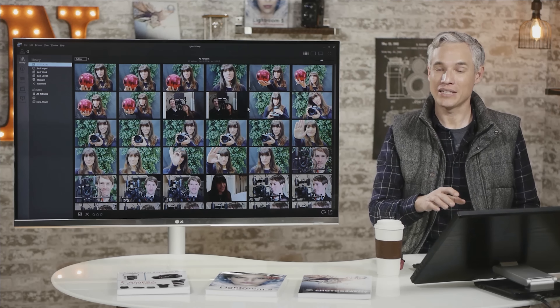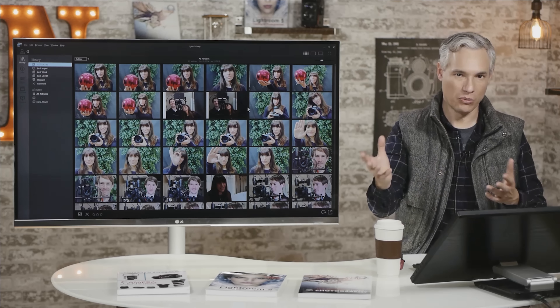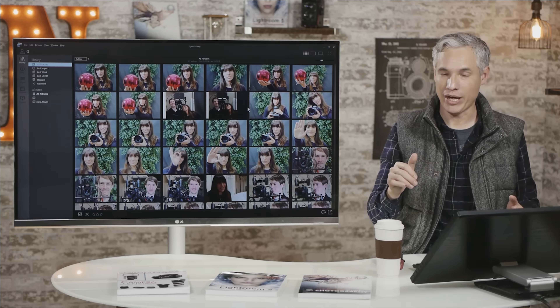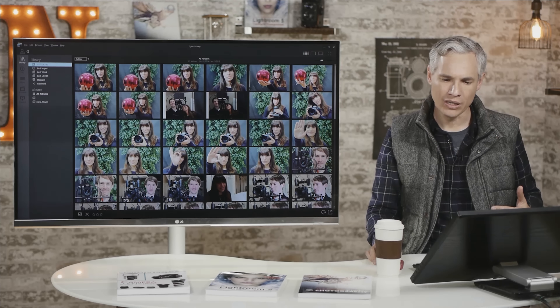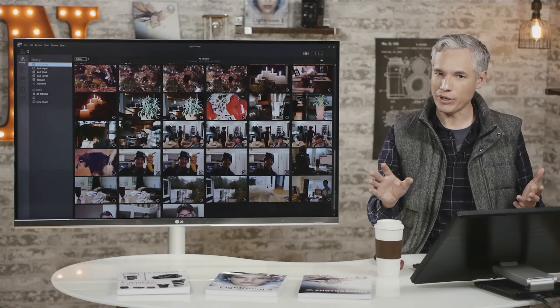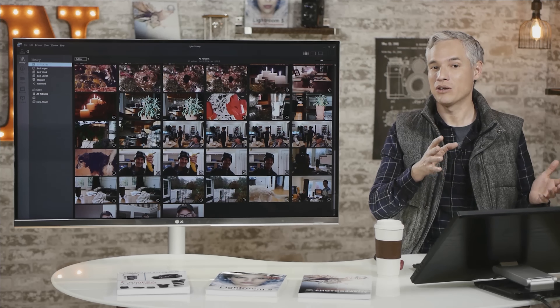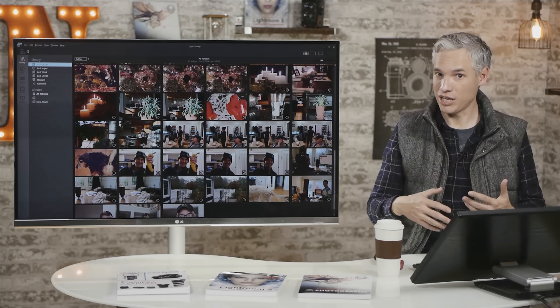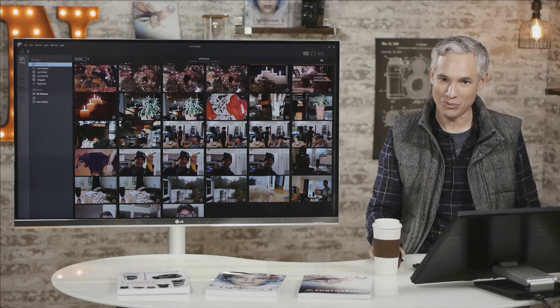Now let's take a look at the Lytro desktop software. It works an awful lot like Lightroom — you import your pictures in, and it'll pop up automatically when you insert your memory card into the computer. Note that the files are either 50 megabytes or 100 megabytes each when you're shooting the raw file, so they're very large. They take a long time to process, but you just grab yourself a cup of coffee and it'll be done when you get back.